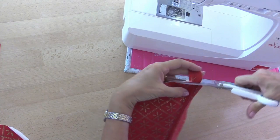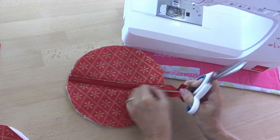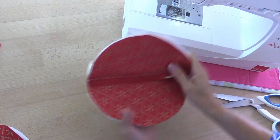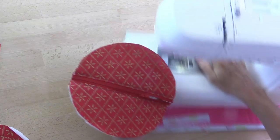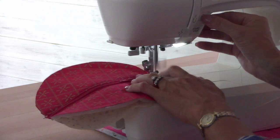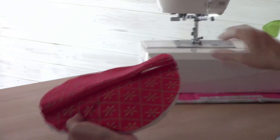Let's chop off the end of the zip — make sure that the slider is out of the way, we don't want to chop that off. Then I'm just going to sew this end of the zip together, because when we put the bag together the zip's going to be open. I'm just holding the ends of the zip together and sewing them closed like that, just to hold that in place while I put the rest of the bag together.